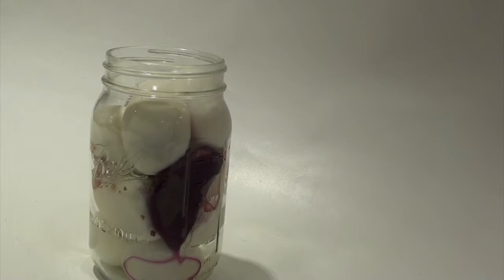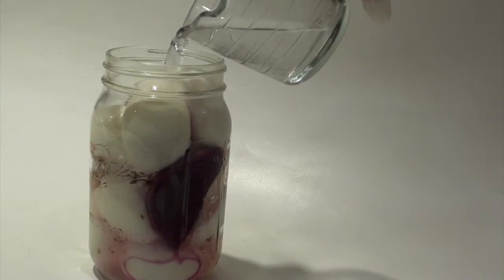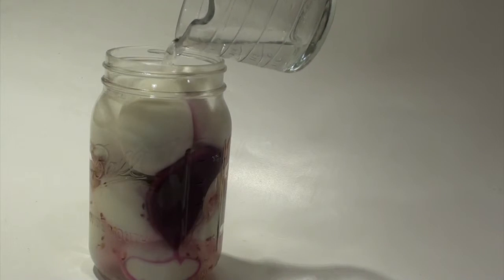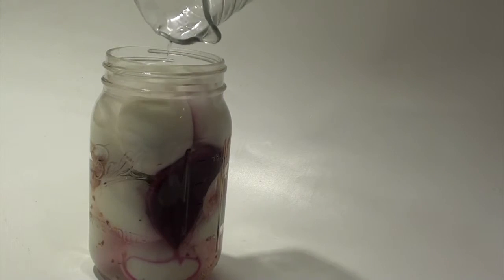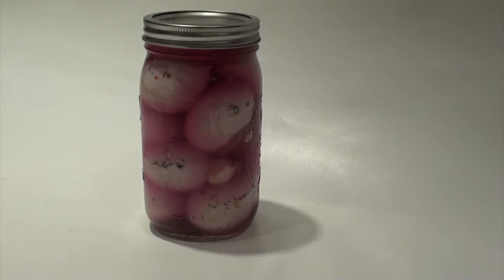Add the rest of the eggs, then pour on the salt water. I refrigerate it for a few hours, and you can eat these in a few days. Keep in mind fermentation lasts for a few months, not a few years. This is what it looks like in a few days — it becomes a very pretty pink color from the beet.